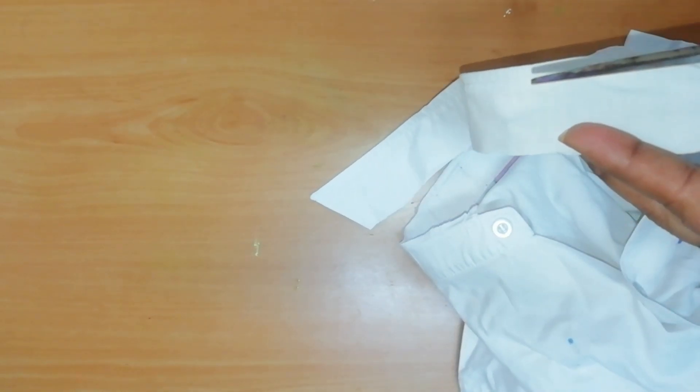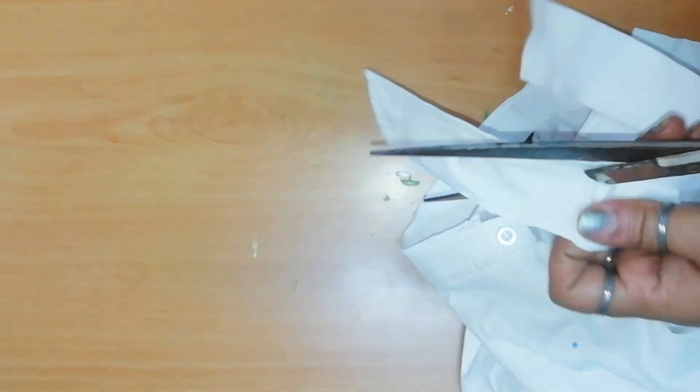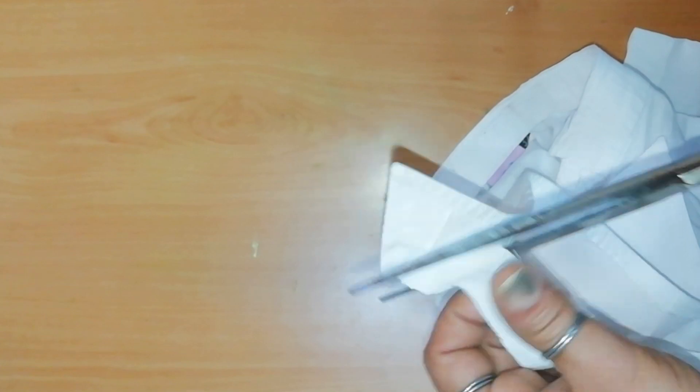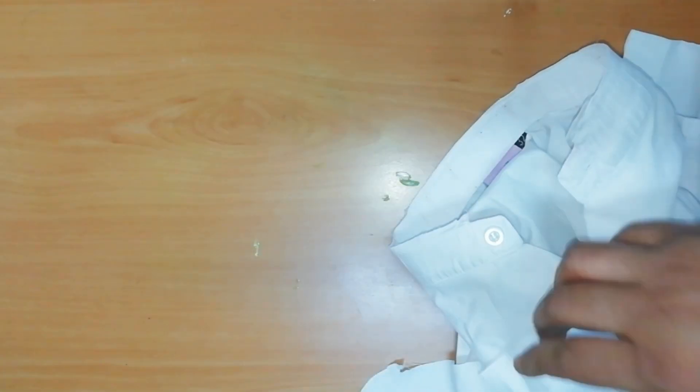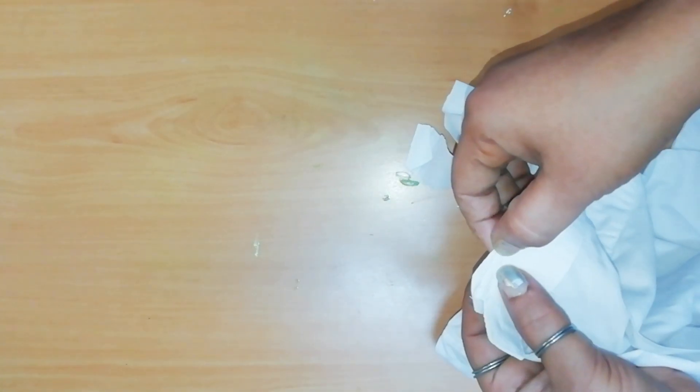I am going to sew two sides of the collar for a piece. Then I will sew a piece on this collar. This collar is also nice and we will sew a type of collar.